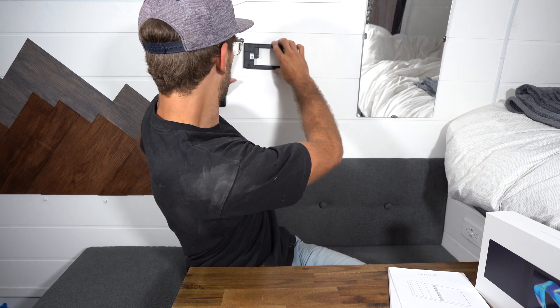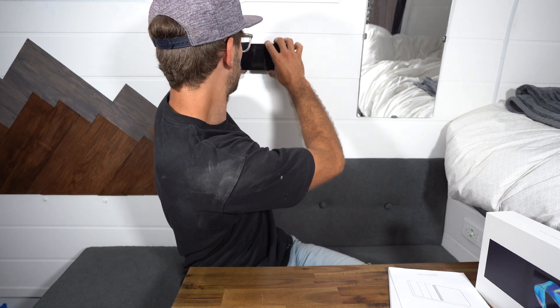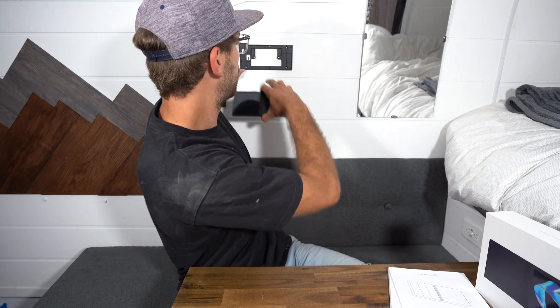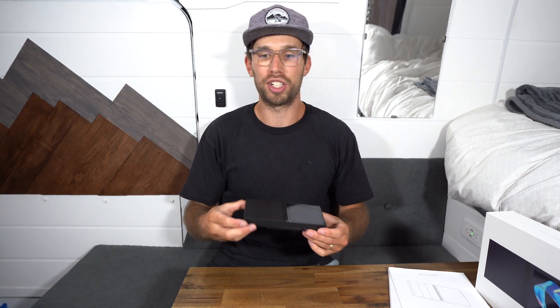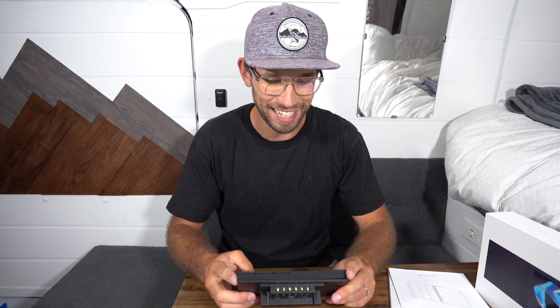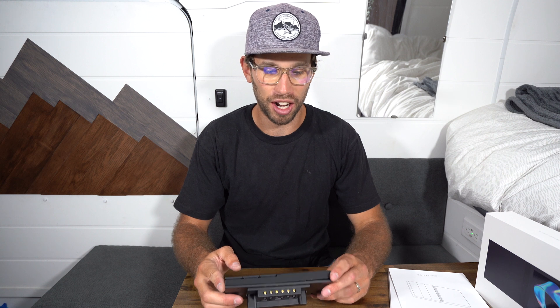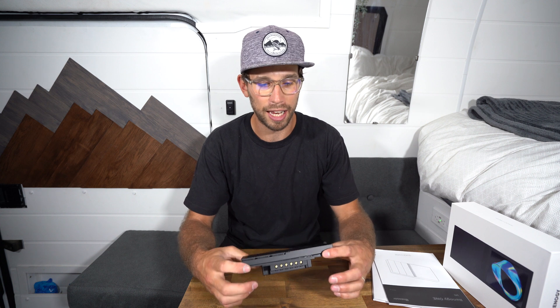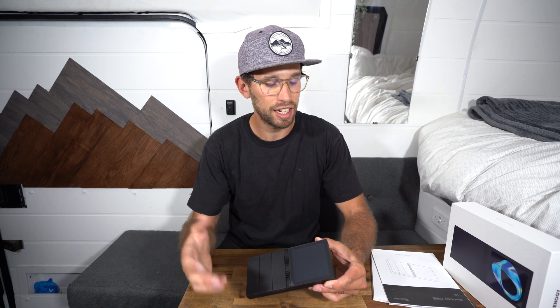Installation looks super easy - there's basically just a mounting plate where you cut out a hole and then stick the unit to that plate once you've mounted it to the wall. Of course you'd have to run all your wires to it, and this is one of the things - I wish I knew this was coming out when we were building our van, because I totally would have wired everything completely different. This is such an upgrade. I could have run all the wiring to this area, but now that the panels are up I'd have to remove them and run new wiring. I'll have to figure out a location where I can still use all my existing wiring. But let's get into the sensors.